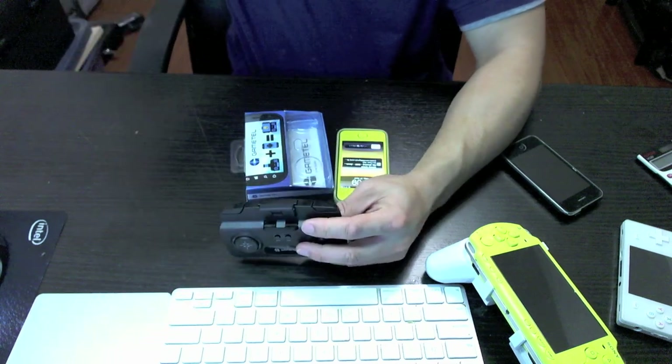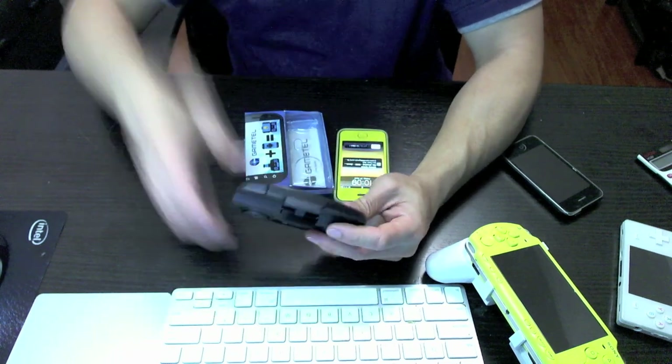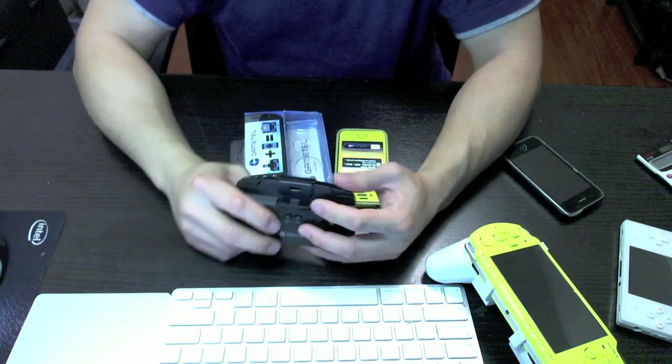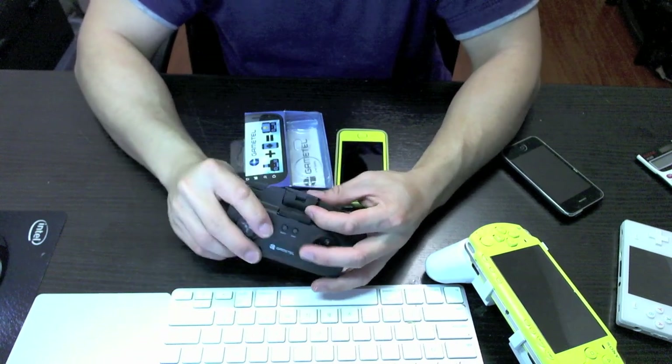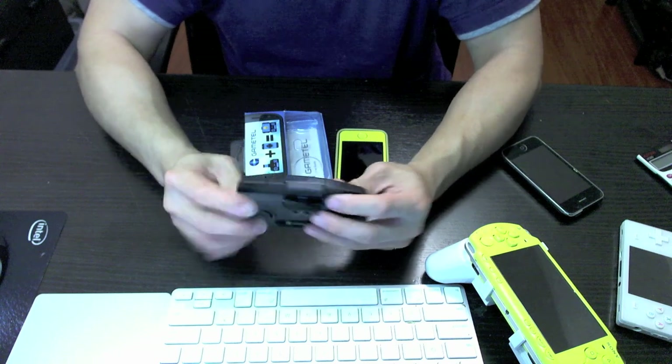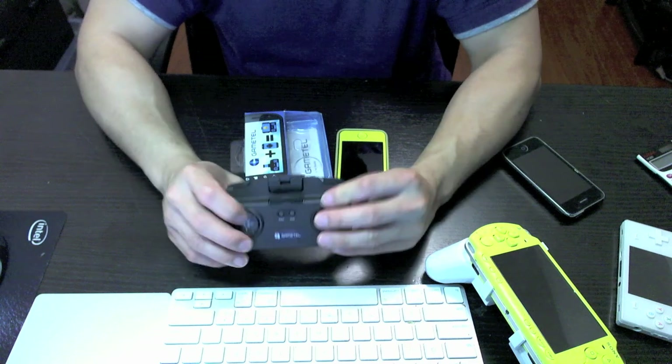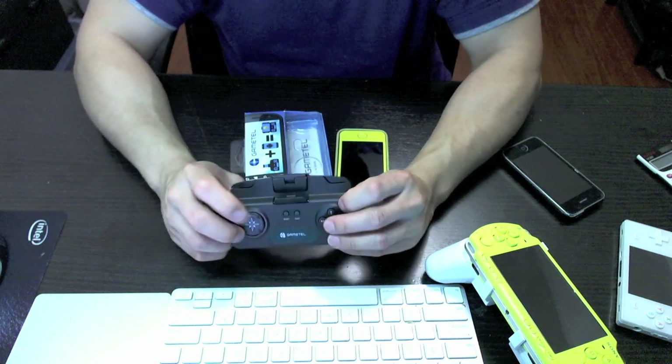When I got this device, it had firmware 1.0 installed. At the time of this video, the latest firmware is 1.3, so I downloaded the configuration tool as well as the latest firmware and updated it — it's pretty easy to do. You can also use the configuration tool to change the button mappings and set the modes.